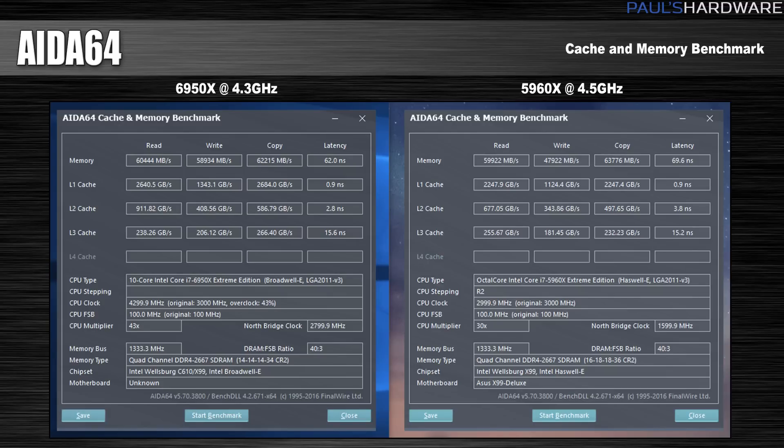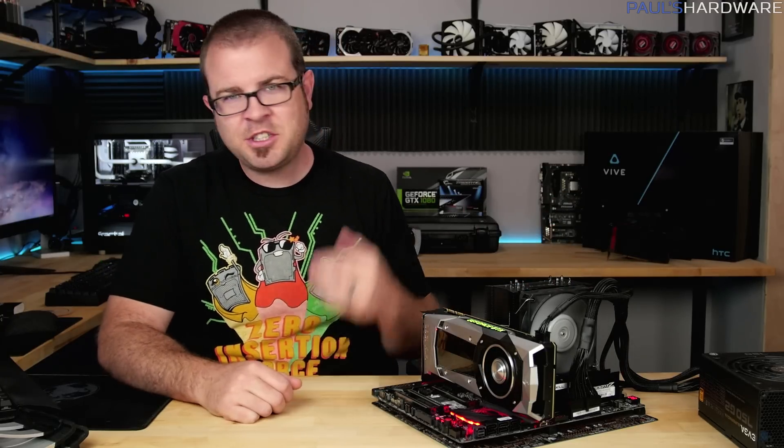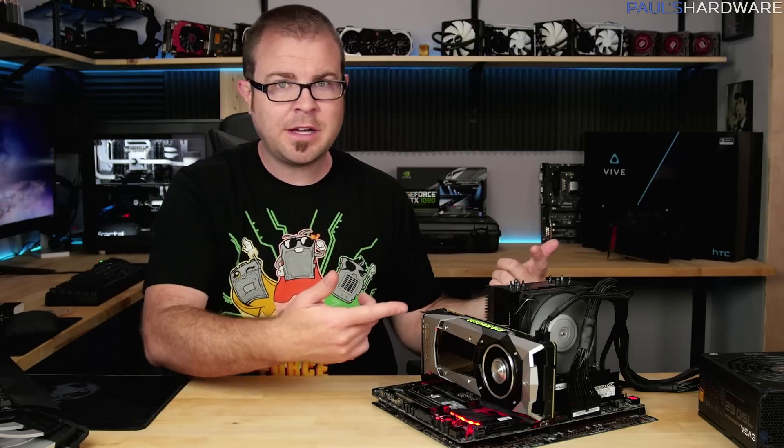Here's a side-by-side comparison of the AIDA64 cache and memory suite. We saw a pretty nice performance improvement in memory write speeds as well as a drop in latency; other scores were pretty much the same. As far as power draw goes, this entire setup was drawing just shy of 200 watts at stock frequency. When overclocked, it jumped up significantly — to about 330 to 340 watts — so a good 130 to 140 watt additional power draw.